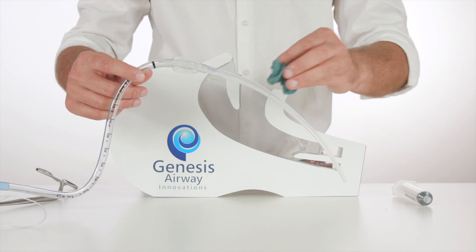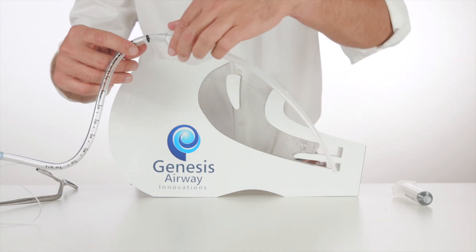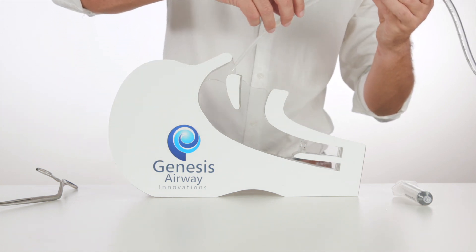We can then apply a small amount of lubricant to the nasal introducer, and placing it through the most patent nostril, we will gently advance it into the nasopharynx.